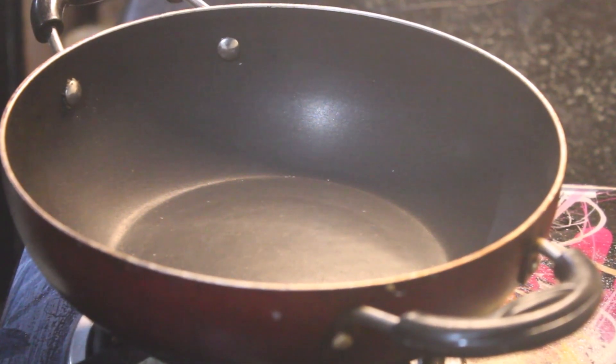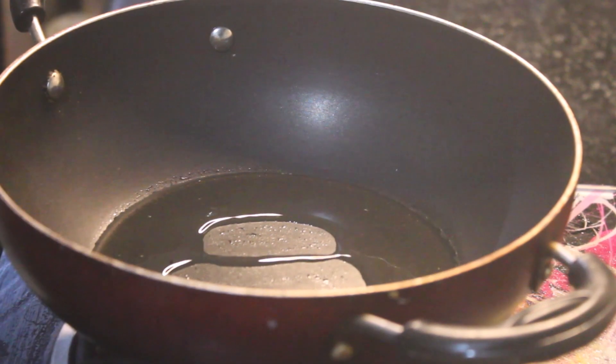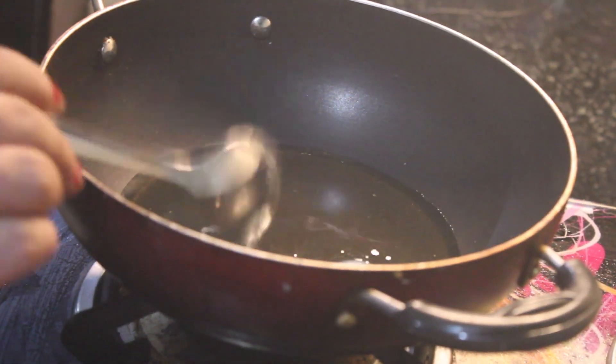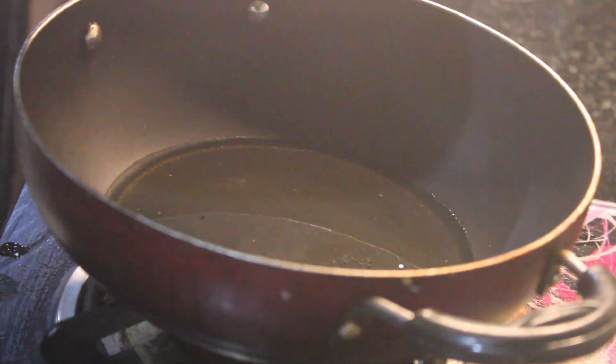We will take a curry pan. We will add cooking oil — about 2 tablespoons of oil and 1 tablespoon of butter. Now we will add it and let it melt down.